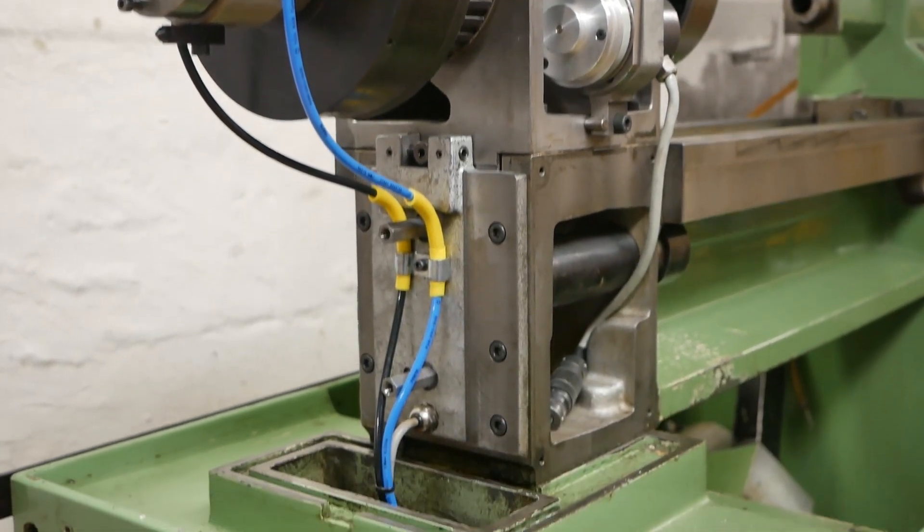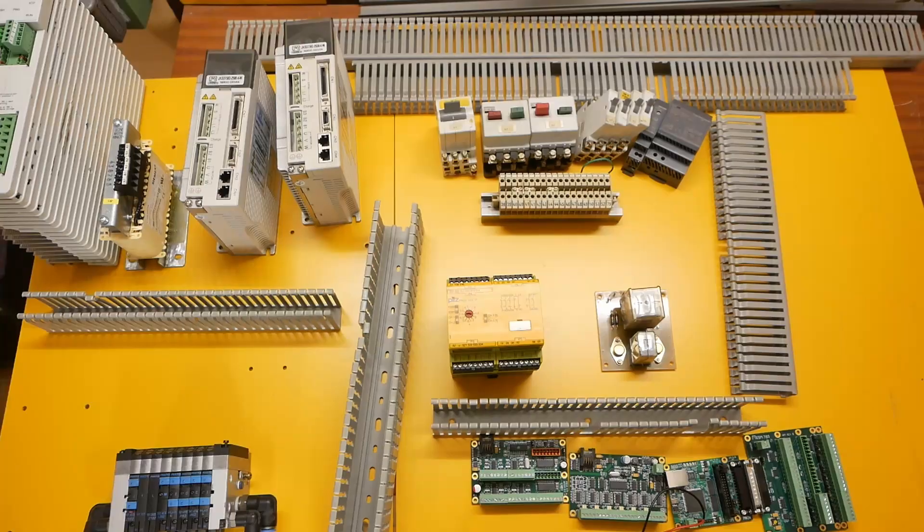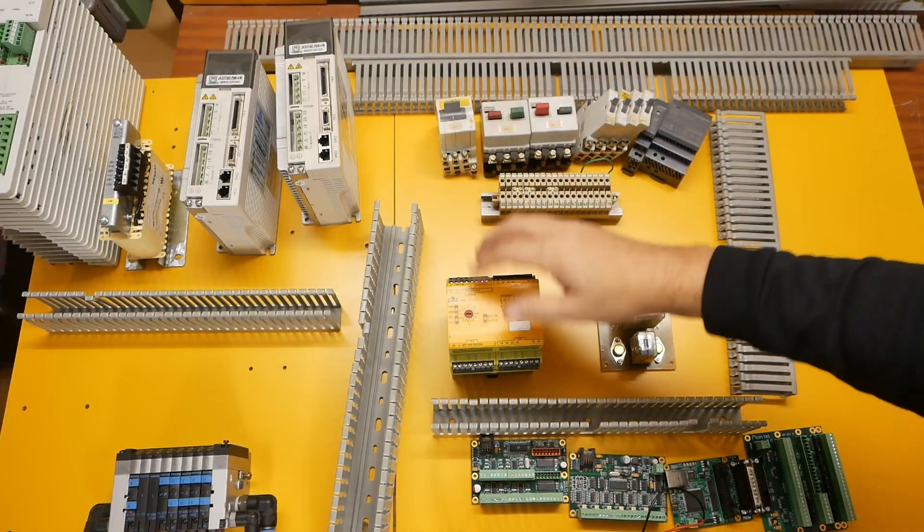G'day, my name is Mark and I like lathes, so I'm trying to modernize this beautiful old Schaublin. I'm getting to the part of the build where I need to start installing electrical components.